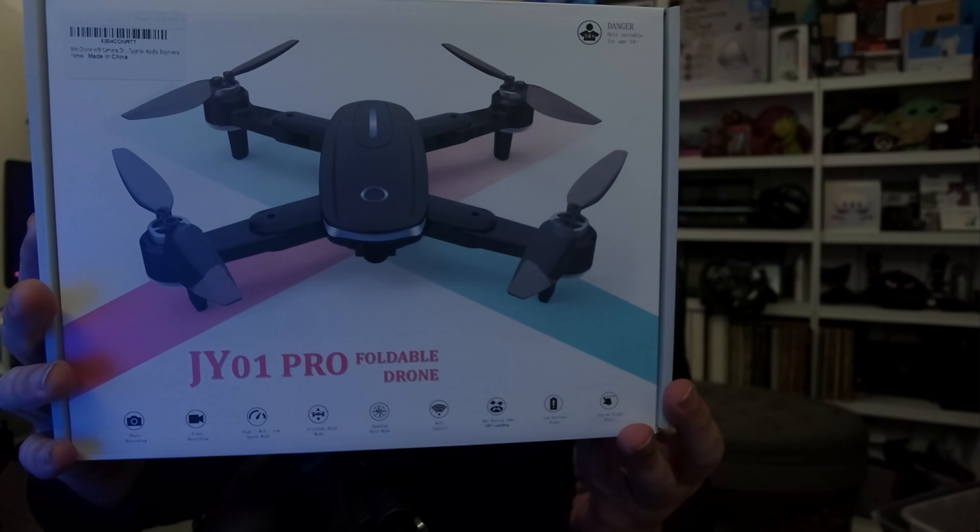What's up guys, how's it going? Mike the Tech here. Today we've got a drone — not too often we get drones but I'm very excited to check this one out, unbox it, and let you know how it goes. Before we start, if you're watching this video, chances are you're not subscribed — 99% of you are not subscribed, which is pretty bad. So if you like this one, be sure to click that subscribe or thanks button below.